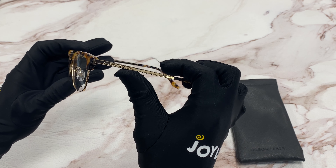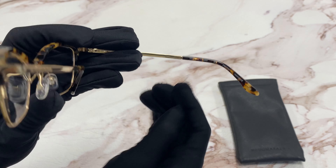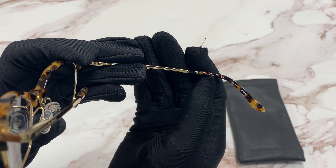On the temple you'll see the Max Asria logo engraved, which can also be found on the nose pads in gold. It has a size of 53 for the lens, 16 for the bridge, and 140 for the temple.